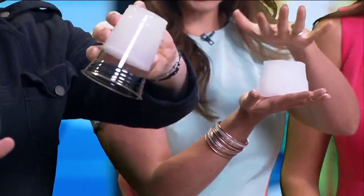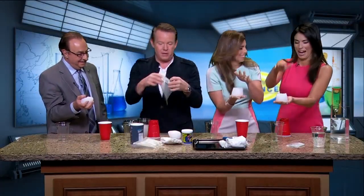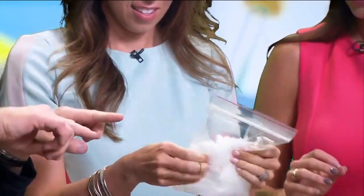Isn't that wild? If you squish it, will a lot of water come out? No. You can squeeze it forever and it won't turn back into water. However, if you let it dry out, the powder that was hiding in the bottom of the cup will come back. That's why they're using this in gardening.